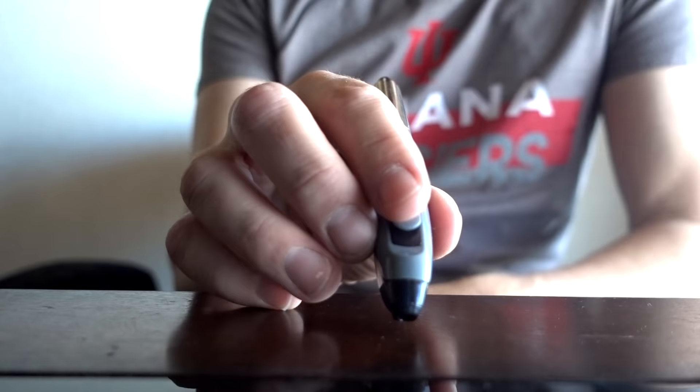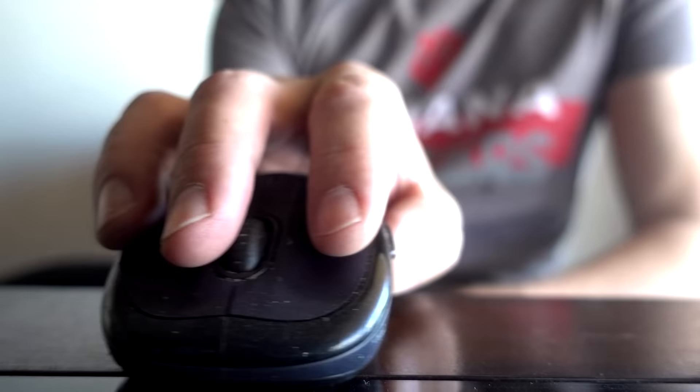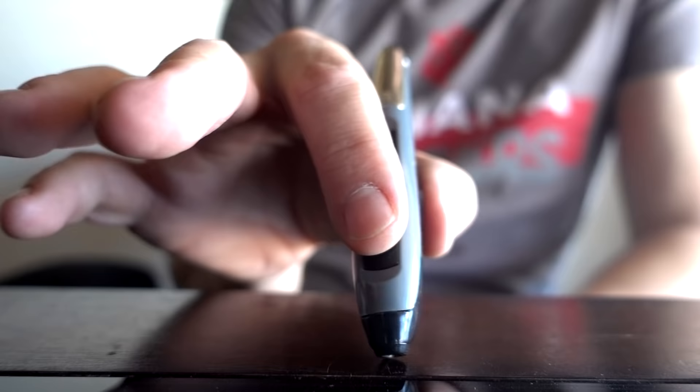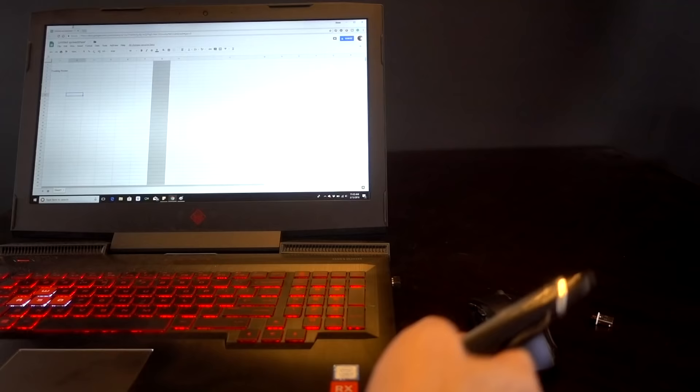When I'm using a regular mouse none of my fingers drag, but when I use the Pocket Mouse my pinky is dragging across the table. With a mouse there's no contact with the table — just my left, right, and center fingers. With the Pocket Mouse it's just two fingers. It's certainly a learning curve.